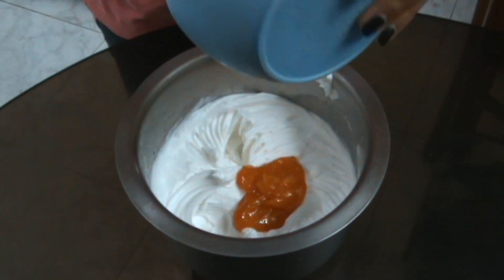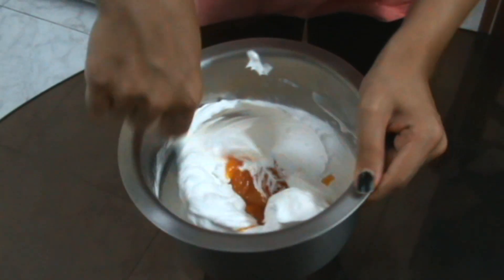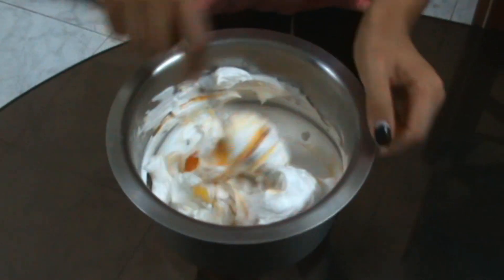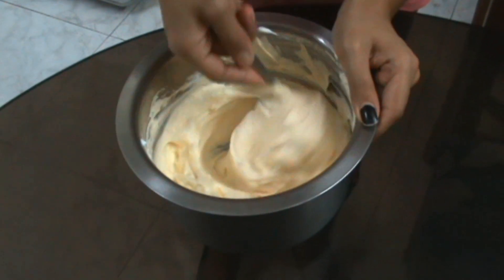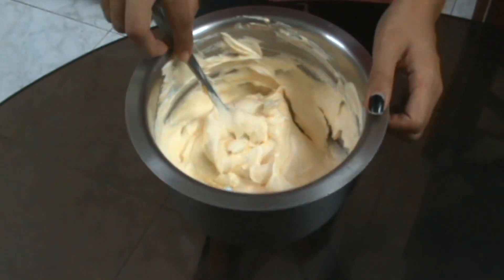Then pour the puree into the whipped cream and fold it carefully, making sure that none of the air escapes. You want it to be light and airy. Once it's all folded in, you can chill it and use it whenever you want to.